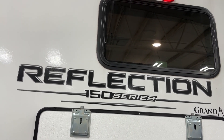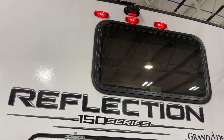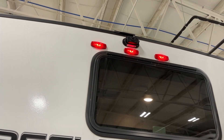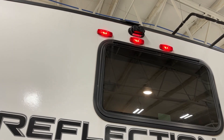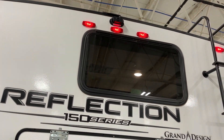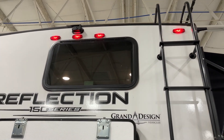The 150 series Reflection has a dry weight of 8,345 pounds and a hitch weight of 1,321 pounds. You can do the math in relation to your half-ton pickup truck — certainly with a three-quarter ton you'll be good to go. As you can tell up above, this unit is equipped with the optional rear vision backup camera.